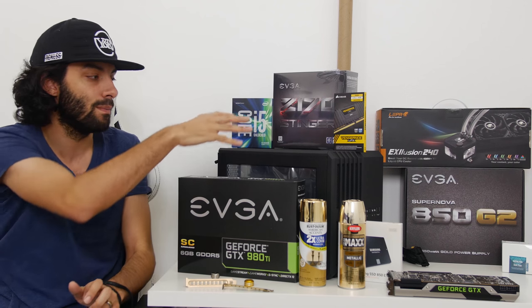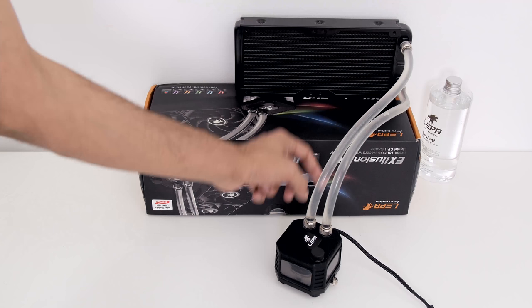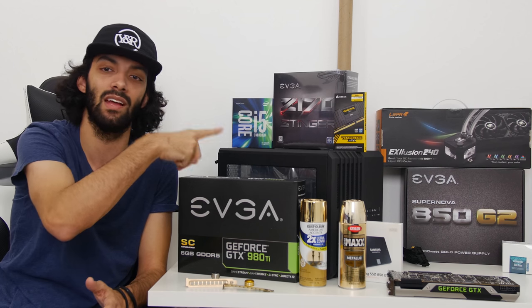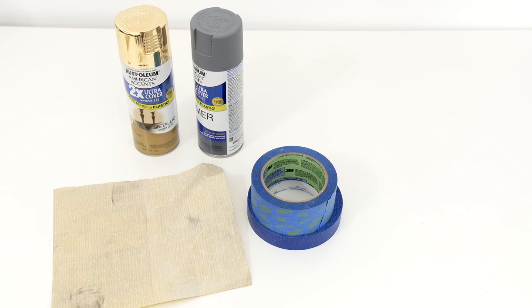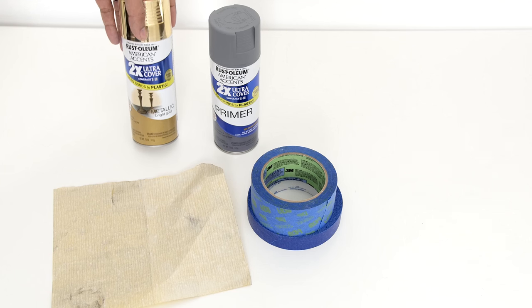That way, if you just want to paint the graphics card you can look at that video, and if you want to do case painting you can look at this video. We're also going to be painting the radiator and I'll probably make that into its own separate video — you can click that one right here. So this is just the case.